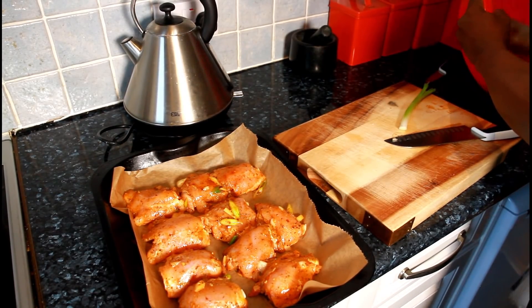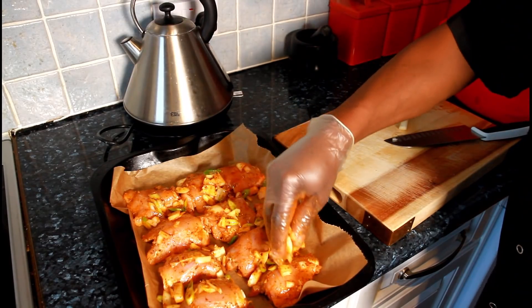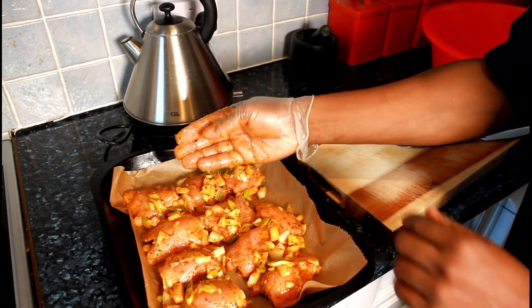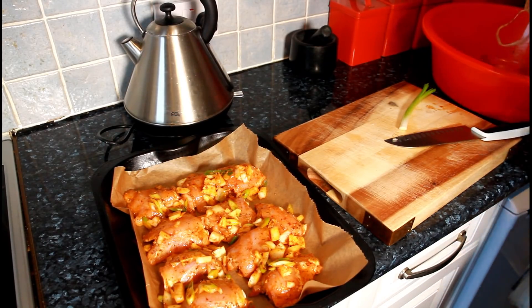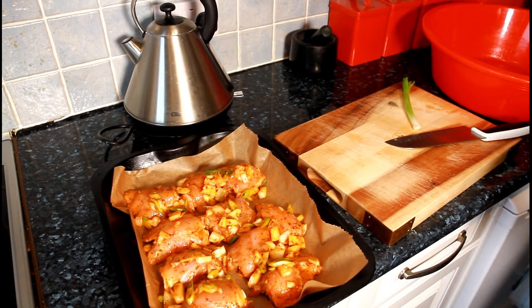The second thing I'm going to do is put a little bit of the cut seasoning — the spring onion and onion — on top of the chicken. Preheat the oven — that's very important. My oven is already on, so I'm going to pop this in the oven for roughly 50 minutes. Perfect roast chicken thighs in the oven from Chef Ricardo — enjoy the recipe.